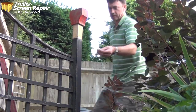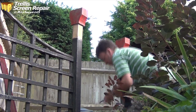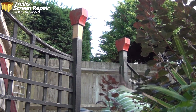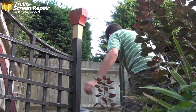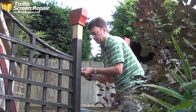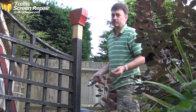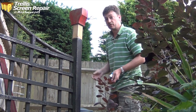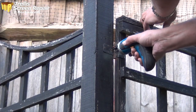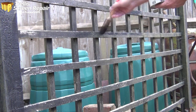These brass screws have got a clear shank at the top, so I need a clearance hole for that and then a pilot hole for the screw itself. I've got a steel screw which appears to be the same thread, so I'm going to run that in first so it cuts the thread — which means that when I put the brass one in, it's not going to break off when I tension it up.